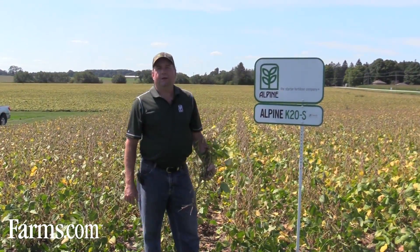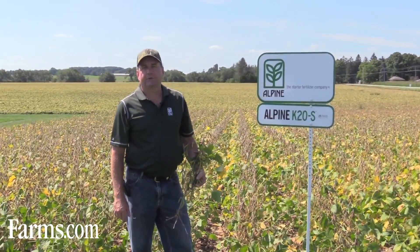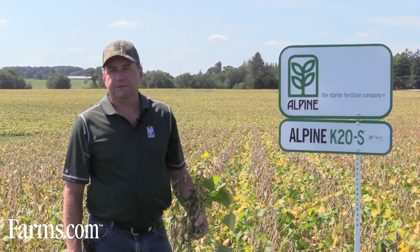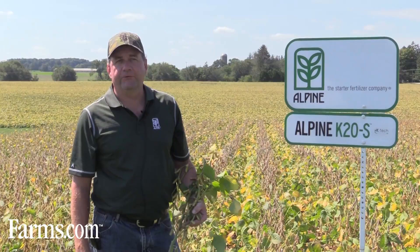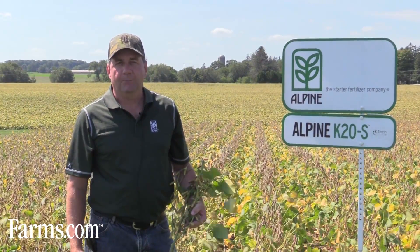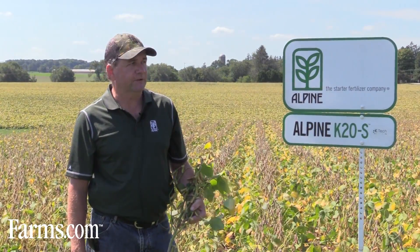The complementary product to our Alpine HKW6 is Alpine K20S. It's targeted at the foliar market when you're going over the field with crop protection products to give the crop a boost of both potassium and sulfur. It's a 30-20S. Most of that potassium comes again from potassium acetate, like our Alpine HKW6.